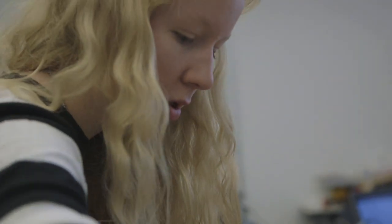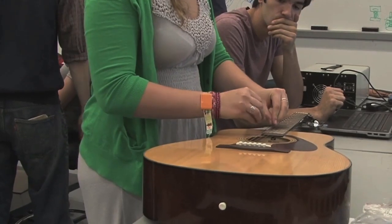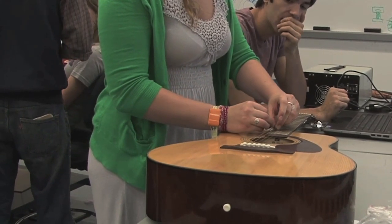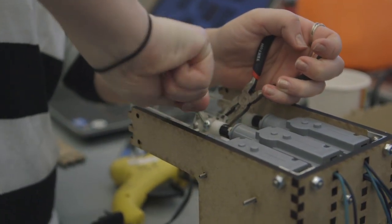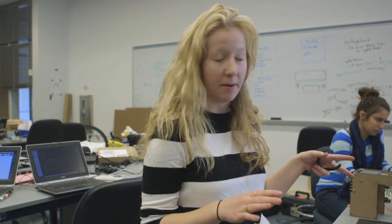My team is making a robot that plays guitar. We have a platform and our guitar in the back. I'm working on the strumming system at the sound hole — each one of these will pluck a string. We have two sets covering all six strings.